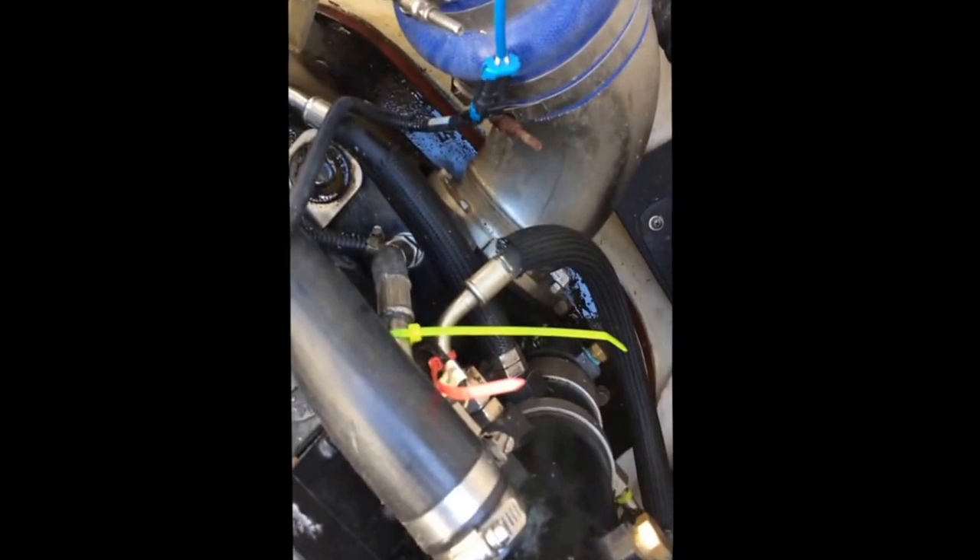I forgot to tell you something very important. After we put that new o-ring on and put the pressure sensor back in, we're going to have to fill it before we start it. So this reservoir is right here, inboard, on the Zeus Pod.